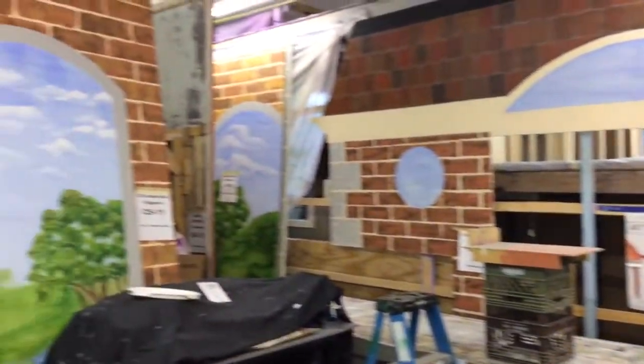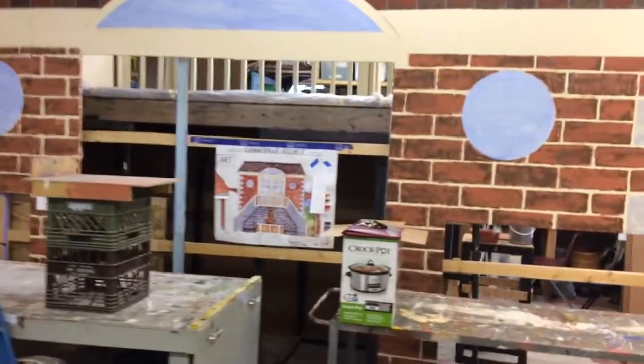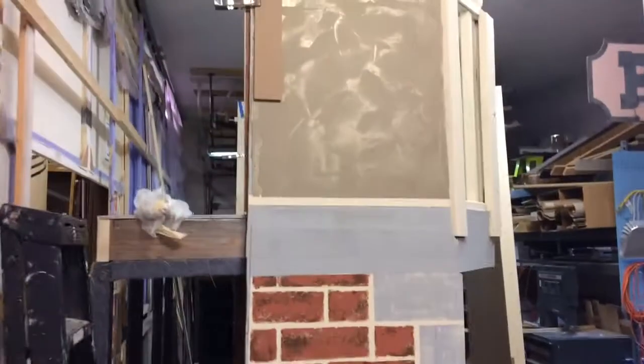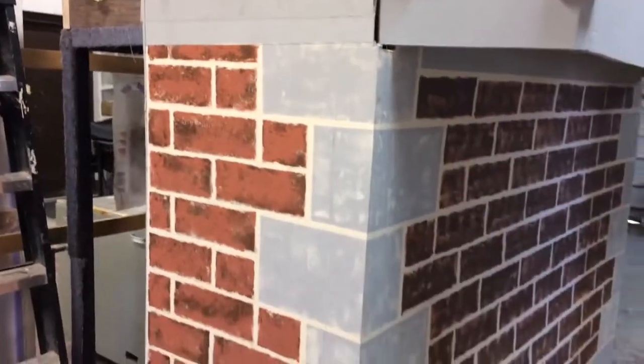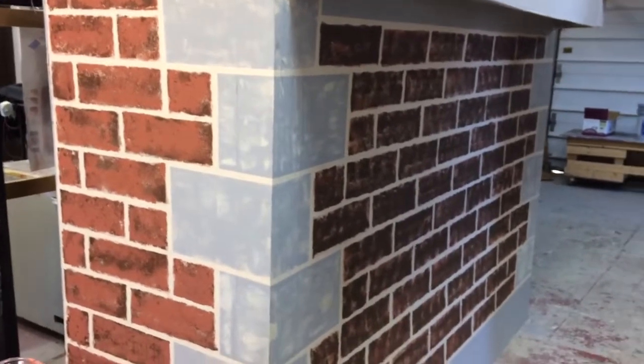I'll pan to the left and you can see some other scenery panels over there. Today our focus is going to be the porch. We're going to come around the scenery rack into the build zone where we have the porch standing here, and I want to point out that today's focus is going to be finishing off the front porch bricks.